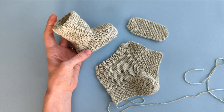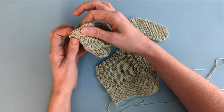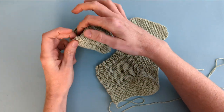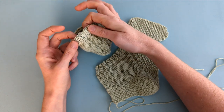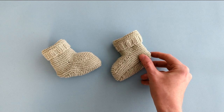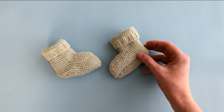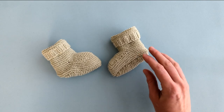One thing you'll want to make sure you do when seaming the booties is to reverse your work when you get to the top cuff, so that when you fold it over any visible seam is hidden. Once you've repeated those steps exactly the same for the second bootie, you'll have a really cozy pair of baby booties.